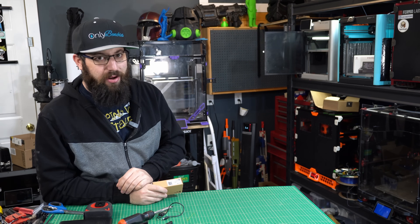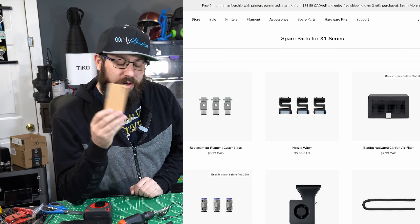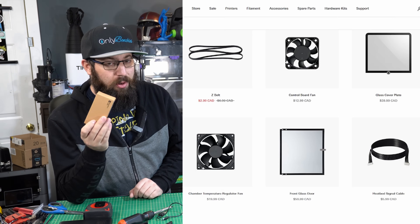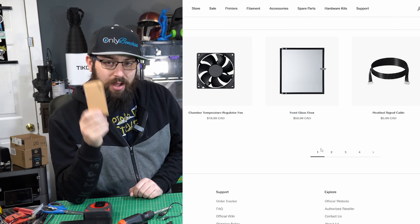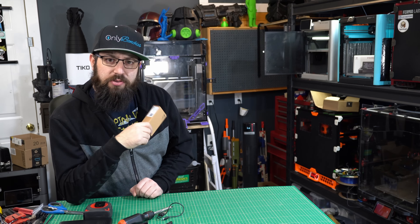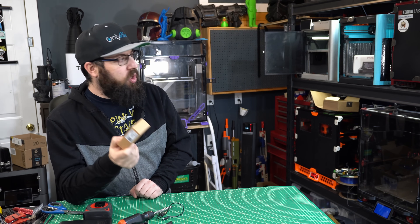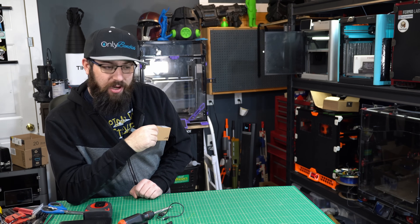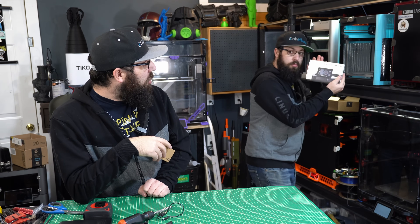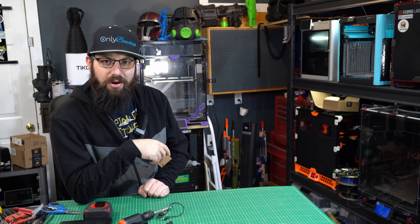Bamboo Lab uses a lot of proprietary components in their printer designs, but their online store does have a decent selection of replacement parts available at a relatively reasonable price. So I've gone ahead and given Bamboo Lab my money, because my machine's out of warranty at this point, and I purchased a replacement bed cable. We're going to see how easy it is to actually do user serviceability on these machines. And while we're at it, that P1P there is looking a little boring, so let's go ahead and put a Panda Touch in it as well from Bigtree Tech. We've got a lot to do, so let's get started.